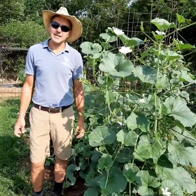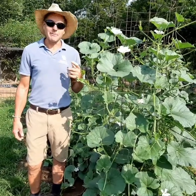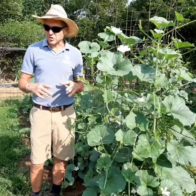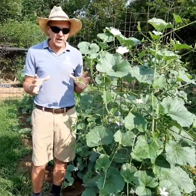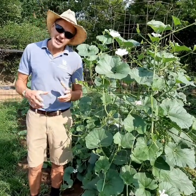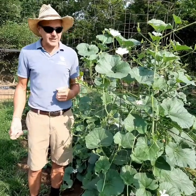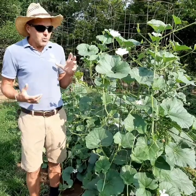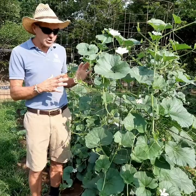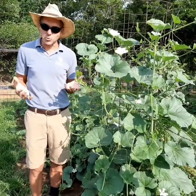Hi, it's Jamie with Kentucky Extension, and today we're out in the garden talking about gourds, one of my favorite things to grow. I love gourds — there's so many different varieties and such a wide range of colors and shapes and textures. There's so much fun in the fall with all the pumpkins and things. We're going to talk about the different types of gourds and show you them at a relatively early stage of their growth before we have a ton of actual gourds.